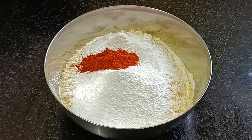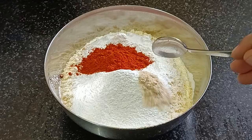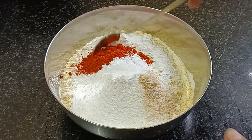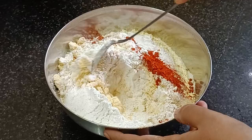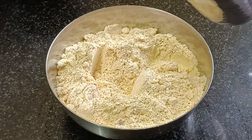2 teaspoons we are mixing in this dish. 1 teaspoon of hash and 1 teaspoon of rice. We will mix it all well with the ingredients.